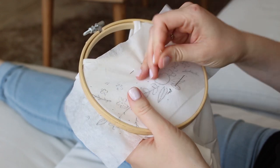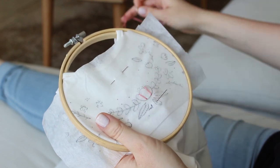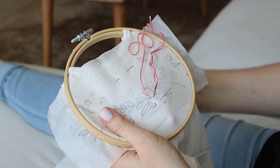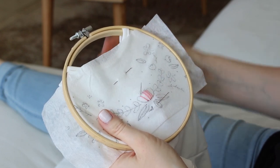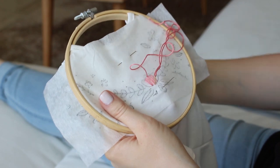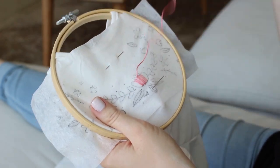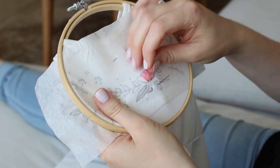I started with the big flower in the middle, and I use satin stitch to fill the flower. My trick to fill flowers with satin stitch is to divide the petals into sections and stitch each section separately. In each section, I fill the petal not from one side to the other, but by adding stitches from the middle and the sides simultaneously.